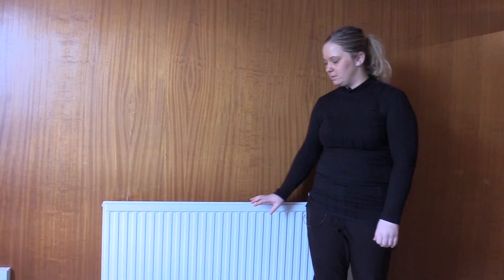The first thing we need to check is the temperature of your radiator. If it's cold on the top and hot on the bottom, that means you may well have a bit of trapped air, so we can show you how to bleed your radiator.